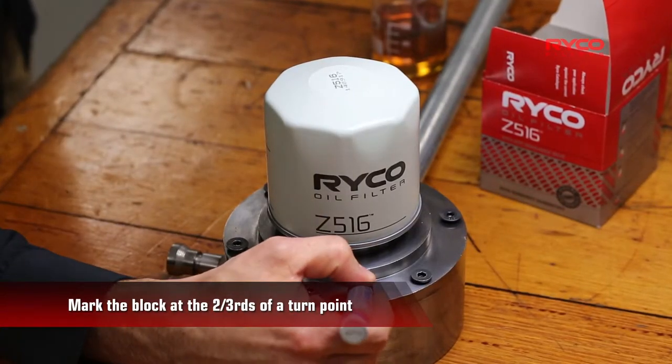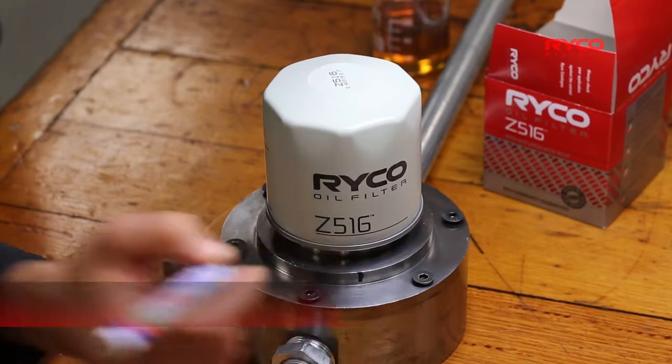For this particular application, mark the block again at the two-thirds of a turn point.